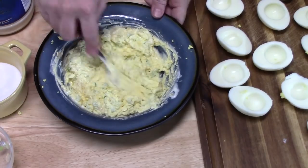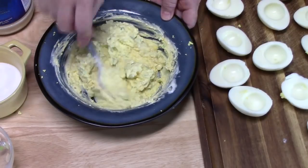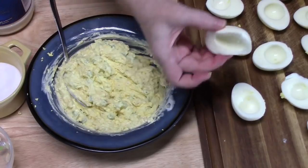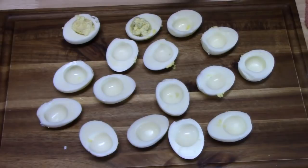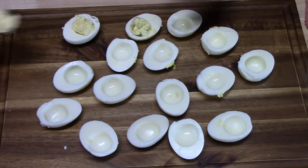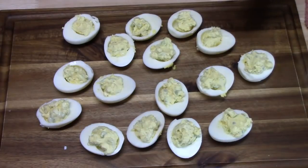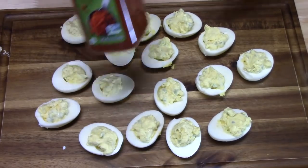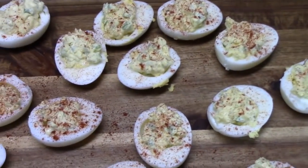Perfect. I like to taste that little zing from the mustard — tastes so good. I'm going to go ahead now and load up our eggs, just a spoonful of the mixture into each. The last final step is I'm going to sprinkle some paprika on them, because it just makes them pretty. My deviled eggs in the Instant Pot.